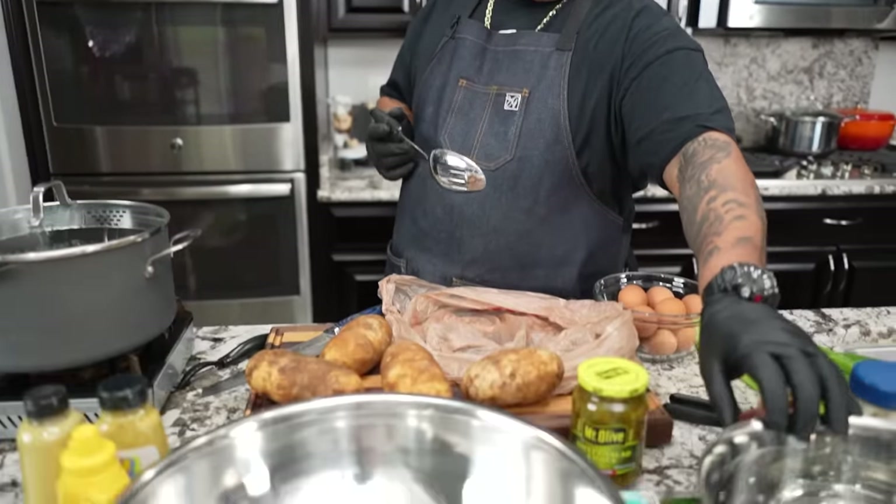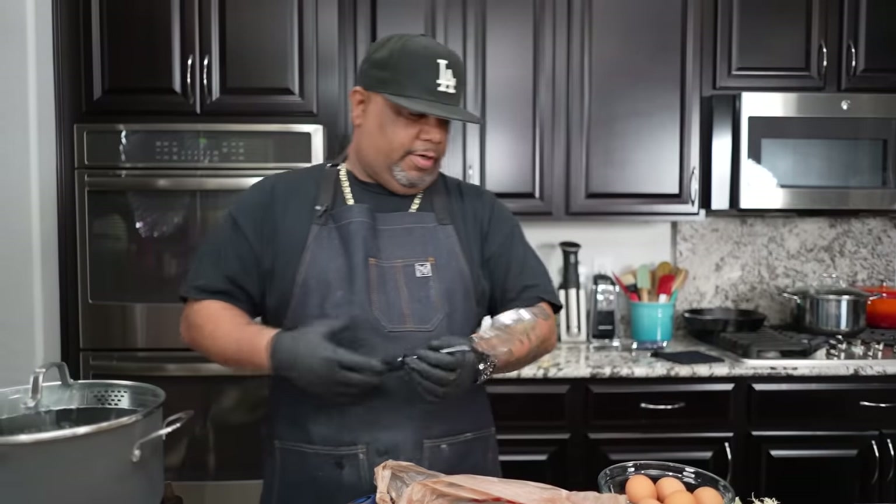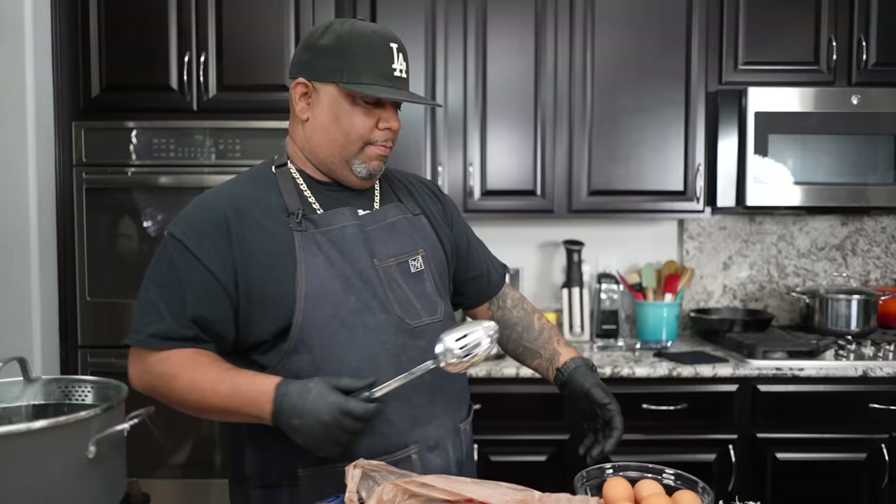I'm gonna start by peeling my potatoes. I got a bowl right here with some cold water in it, so that way when I peel them the outside doesn't show brown. I'll put them in there before I cut them down. Meanwhile, I got my water boiling, so let's go ahead and start to boil these eggs.